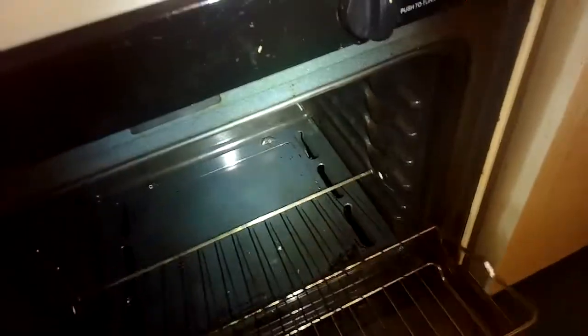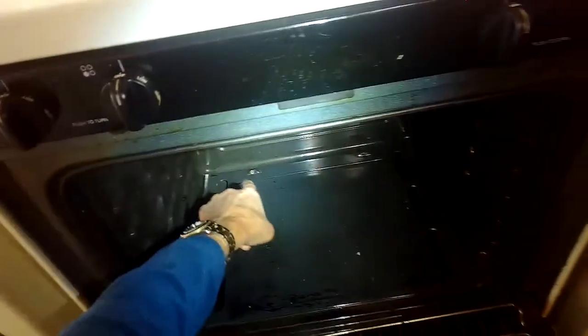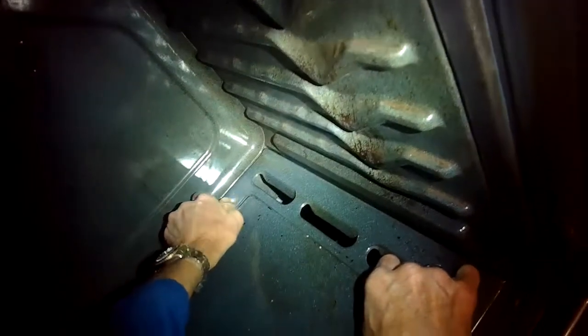Just pull out the racks — they come right out — and you could remove the door too. On this model the door is kind of hard to remove so I'll just keep it in position. I'm going to remove these two screws in the back of this lower panel, then lift up the back of the panel to about 45 degrees and wiggle out the front lip to get that bottom panel out of the way.